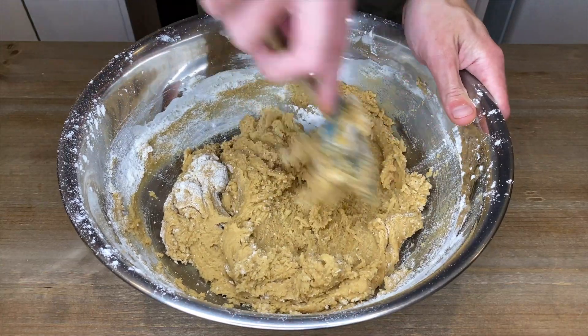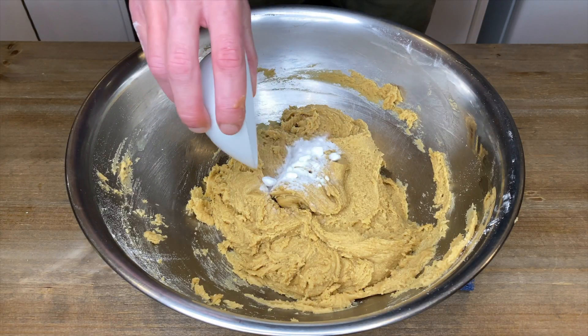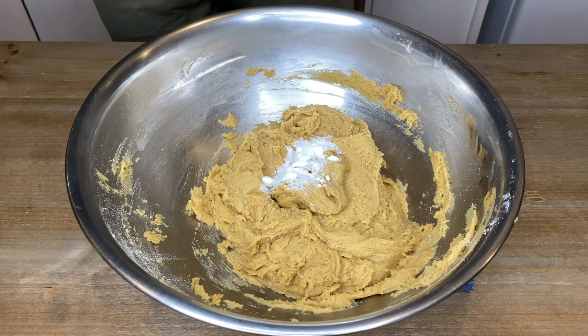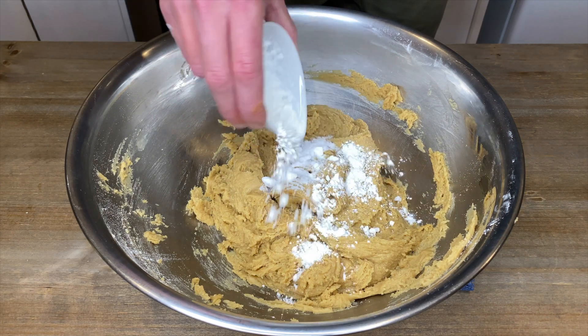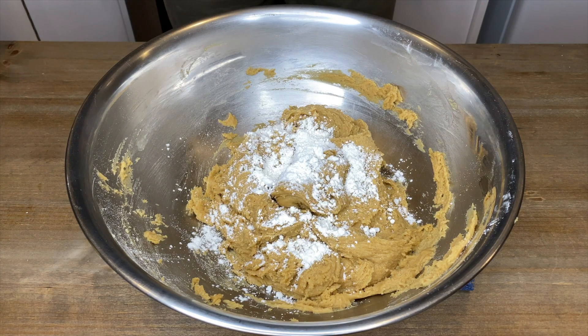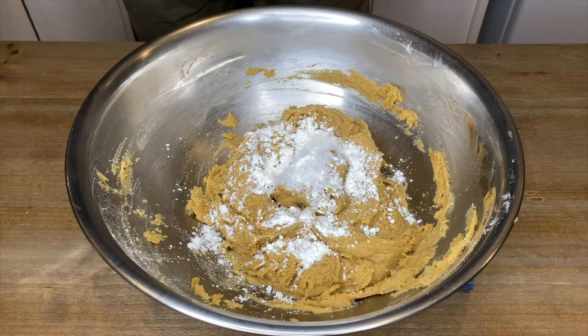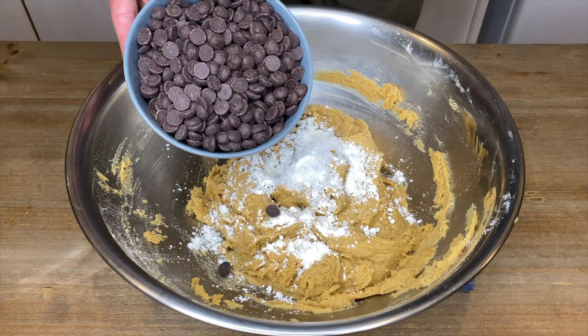Once mixed, add in half a teaspoon or six grams of baking soda — this will help the cookies rise and give them a nice chewy texture. Add in two teaspoons or eight grams of cornstarch, which will soften the proteins in the flour making our cookies more tender. Add in one and a half teaspoons or five grams of sea salt flakes, which will give our cookies a mouth-watering bite.